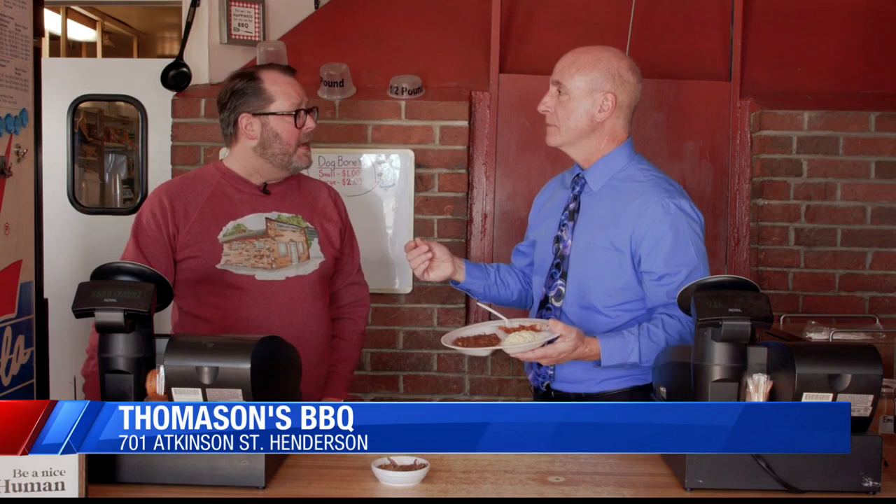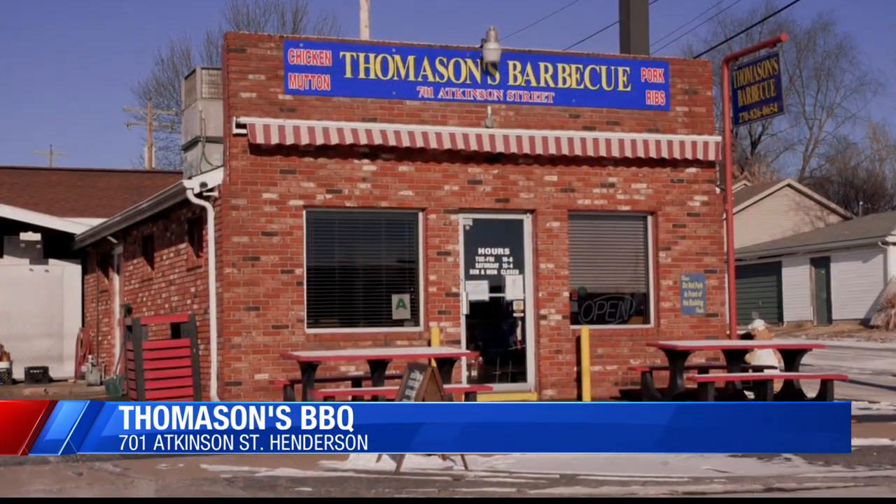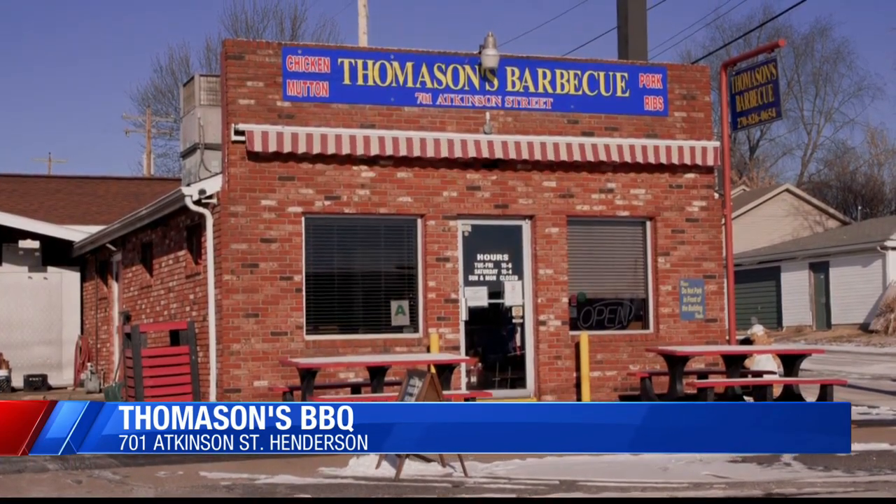You guys are open pretty much every day, right? We're open except for Sunday and Monday — those are the only days off. Hours are Tuesday through Friday, 10 to 6, and Saturday, 10 to 4. You guys do carry out, and of course you have carry out for mutton, baked beans, and more.